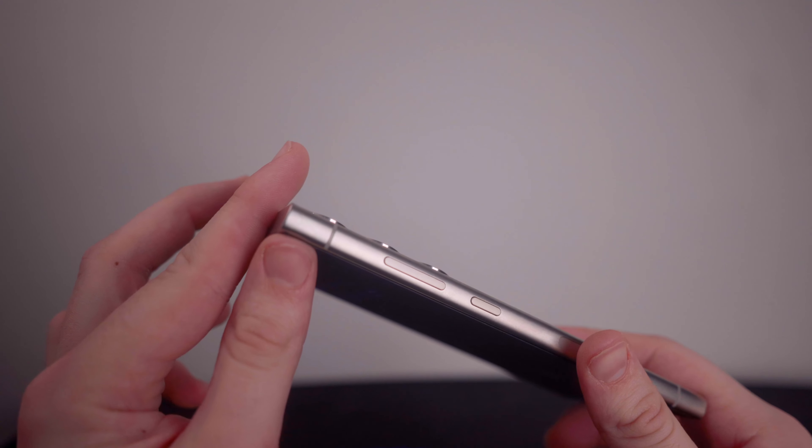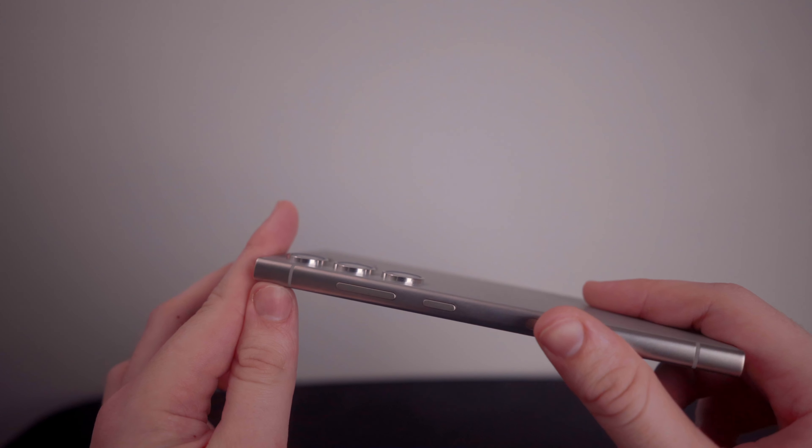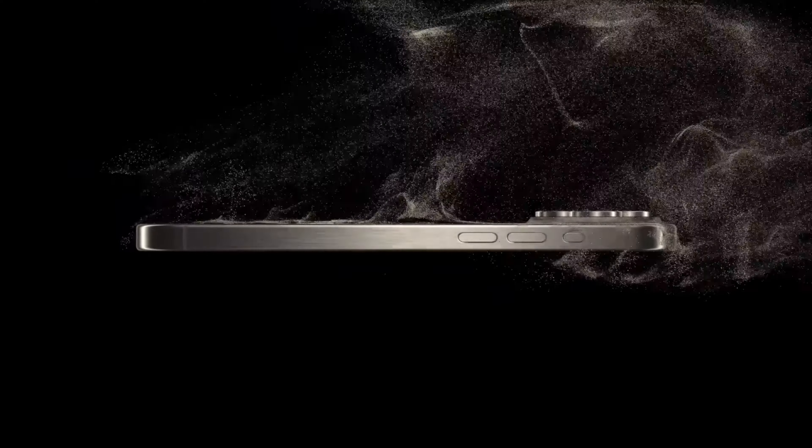I also really like the titanium design — it looks really nice. I know Apple just added it to the iPhone 15 Pro, so you could say Samsung copied them, but at the end of the day who really cares. It's a nice design, it looks really clean.